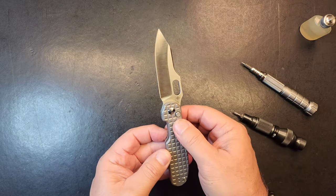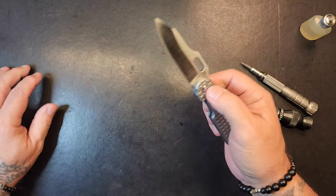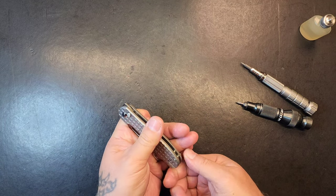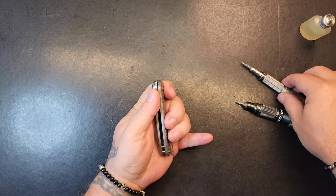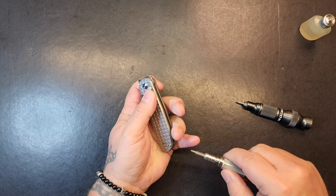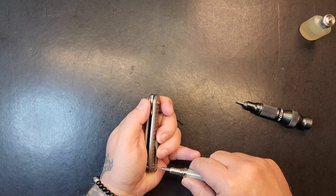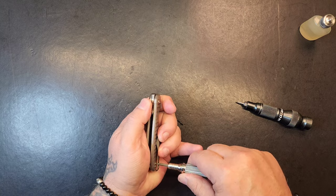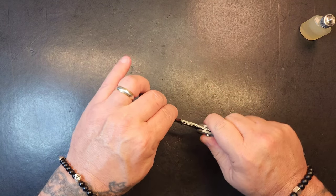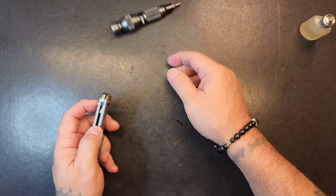Alright, let's check that button. Wow, come on man. Let's tighten these other screws. And while I'm right here let me check these pocket clip screws — yeah, they needed just a little bit. I think I felt a tiniest little wiggle. Yeah, there was definitely some room there.